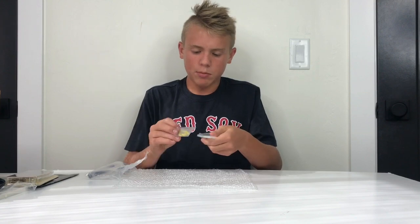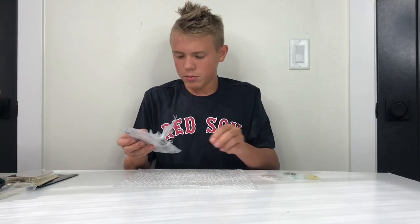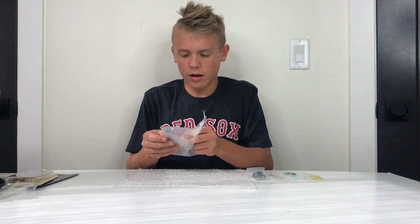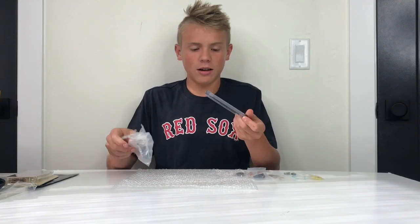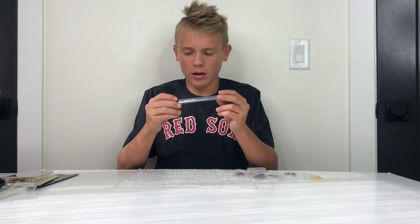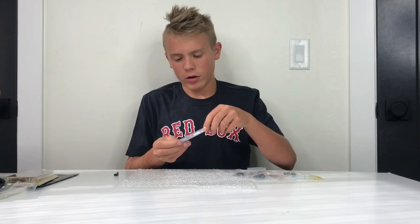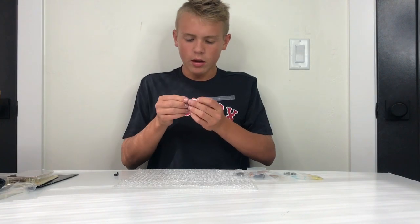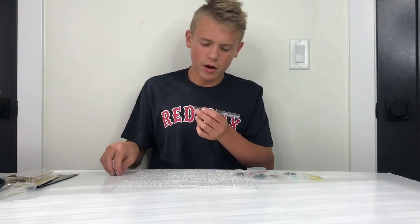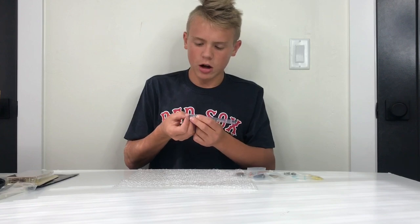We've got some yellow LEDs, blue LEDs — we got everything in here. A bunch of components, and then this nice little tube contains all of your chips.